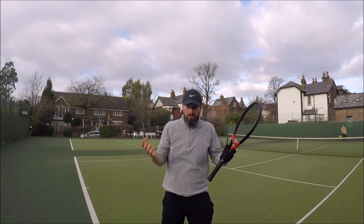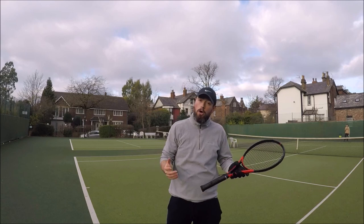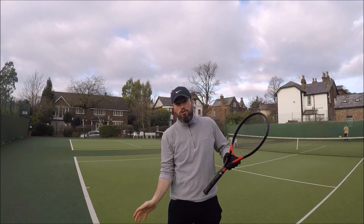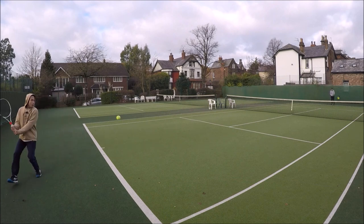So you've got a couple of options. It's up to you whether you want to gamble and go for the big aggressive winner, or whether you want to play it safe and neutralize cross court.